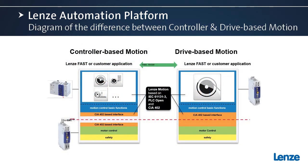Here's a nice graphical depiction of the differences between i950 controller-based motion and drive-based motion. Notice that for both, we're using the same FAST technology modules — those are uniform in both. The difference is that in controller-based motion, the FAST modules are utilized in our PLC motion controller, whereas in drive-based motion, the FAST modules are utilized inside the drive itself.